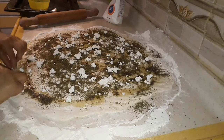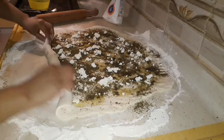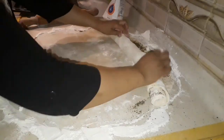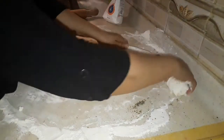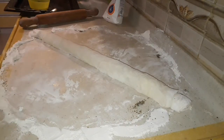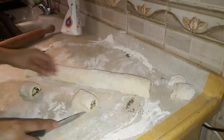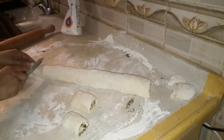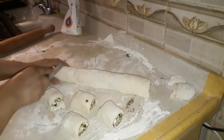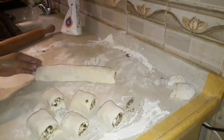Setelah ini kita gulung ya teman-teman, seperti kita menggulung sandwich ya. Lalu kita potong sesuai selera ya. Karena ini nanti akan membuat roti mengembang ya. Dan kalau ini terlalu besar untuk dipotong seperti itu, jadi akan saya tipiskan.